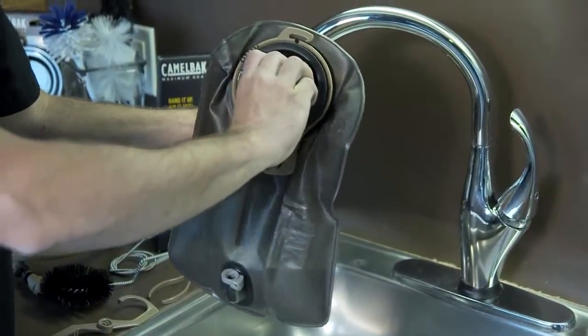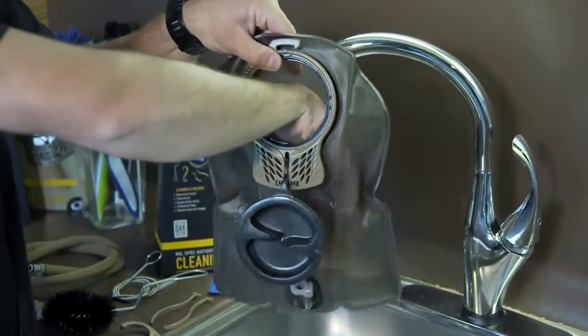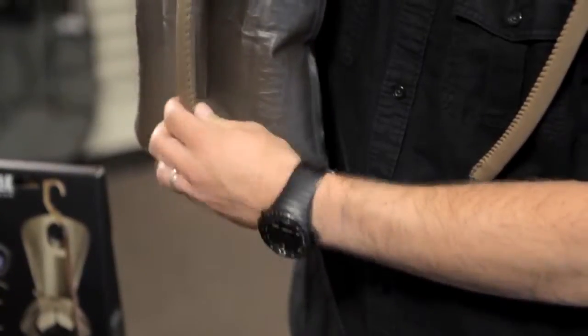It also comes in a 100 ounce long, a 70 ounce, and a 50 ounce. All the mil-spec antidote reservoirs come with an easy open quarter turn cap with an extra large fill port so you can get your hand inside to clean it easily, as well as a quick link disconnect on the base of the reservoir.